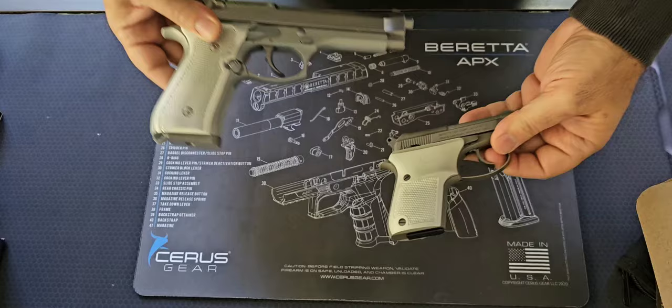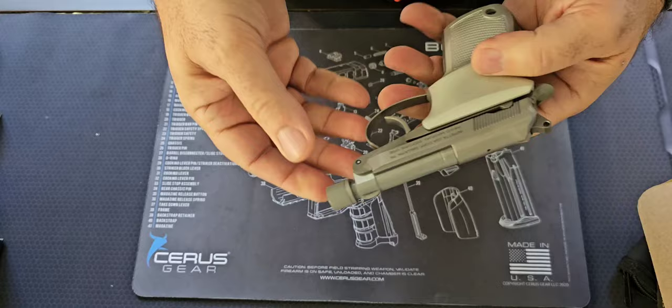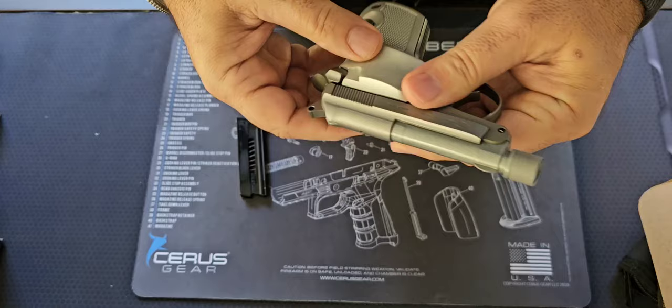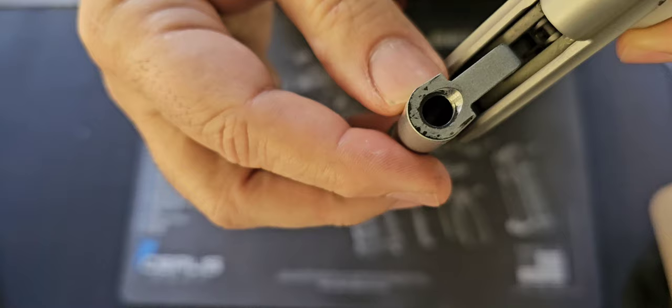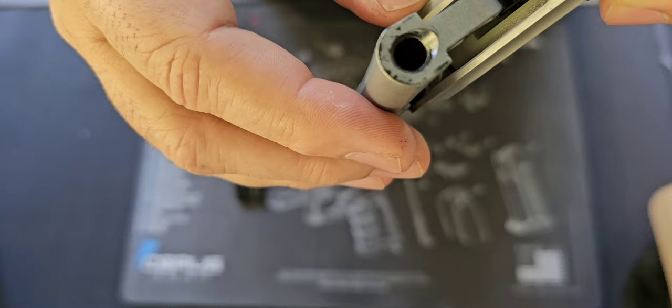When I first got this, it's brand new, hasn't been fired, it's not loaded, and I haven't taken it to the range yet. But the first thing I noticed when I picked it up at the local gun store is that when you tilt the barrel you can see how it's got quite a few marks in it. The Cerakote finish — I know it tends to wear off — but this is not what you would really expect coming right out of the factory in this condition.